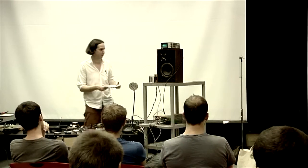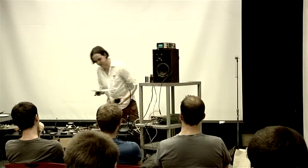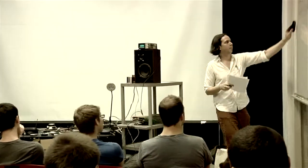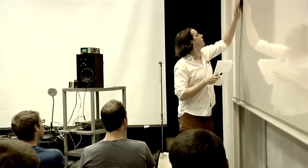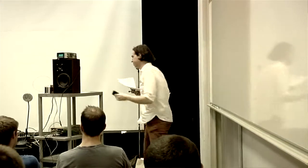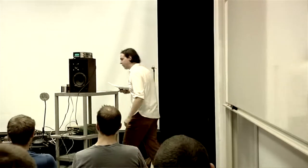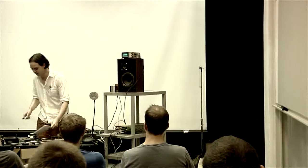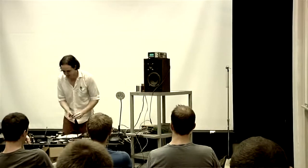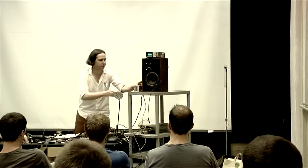Onto the subject of microphones and loudspeakers themselves, and the general topic of transducers. Let's talk for a second about what we can think of as the proto-loudspeaker microphone system, which is this one right here.